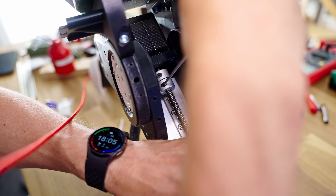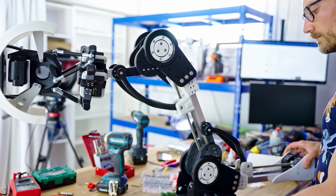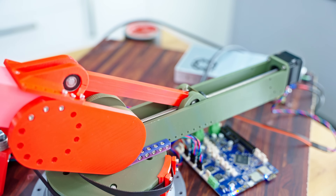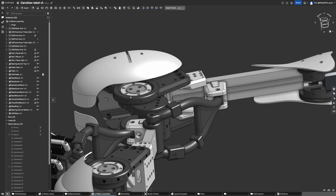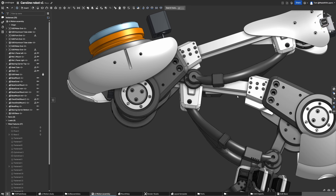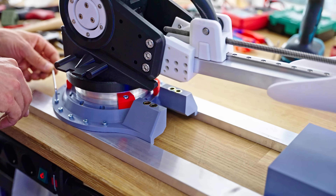I did make one mistake with the design, and that is these connecting links — they shouldn't bounce like that. The prototype just had straight links going from point A to B in a straight line. These have a fancy 3D curve shape because they need to bend around certain features, but I should have just given them a little more space and made them straight. As a quick fix, I reprinted them from carbon fiber PETG — maybe not stronger, but it is more rigid, and that seemed to make it usable at least.